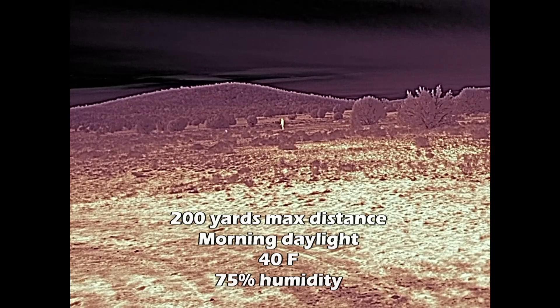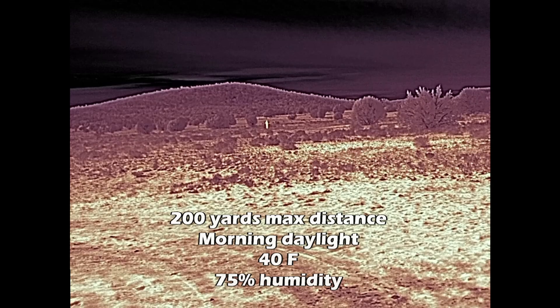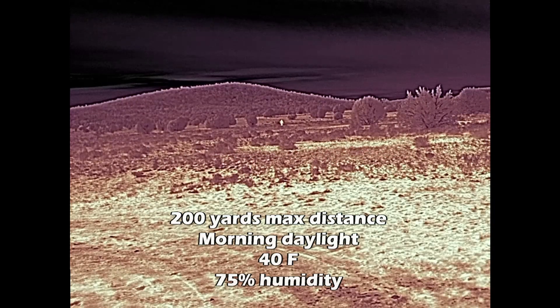Just keep in mind this is still at 1x. I set this thing down on the toolbox of my truck to video myself out at distance, but people stand out really well on thermal — we're vertical, upright, two-legged creatures. If you're looking for more magnification, hold out until FLIR releases higher magnification models later this year in 2025.